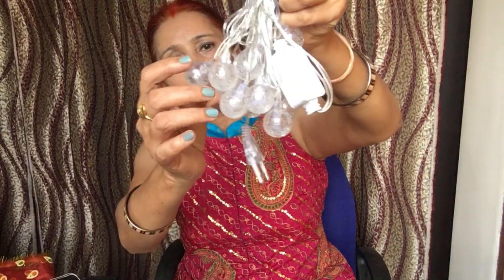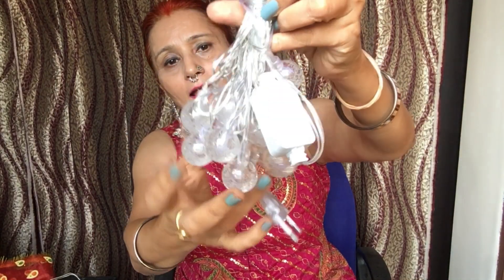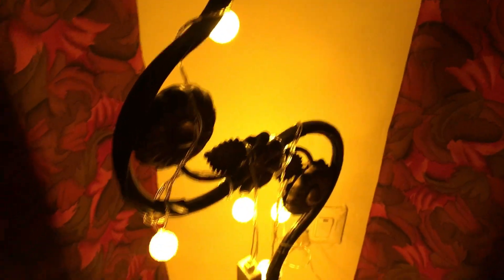This light has come in yellow as well — this is also beautiful and also an Indian light in the range of 2.30. This is a grapes ball light. I have put it with the previous lamp.